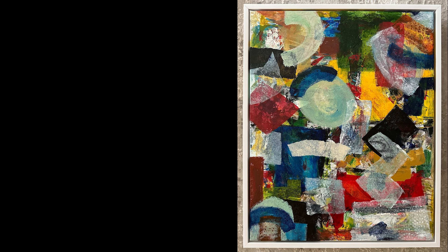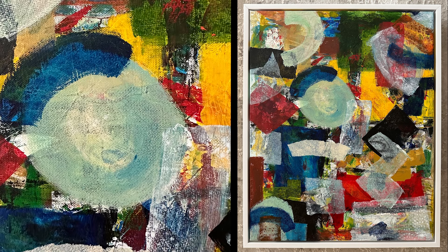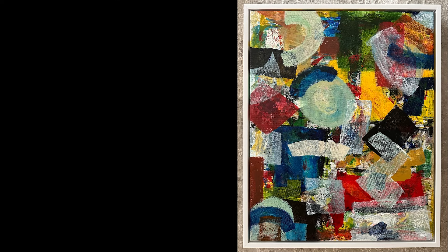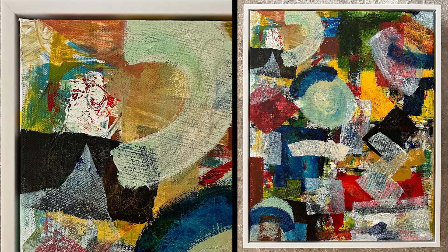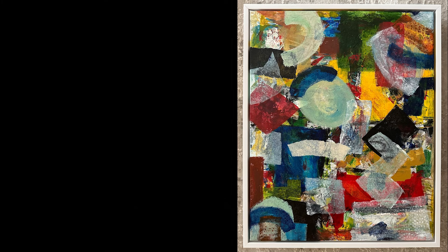Hmm, where do you think your eye rests? Because I'm pretty sure it rests right here on this circle. It keeps coming back to this circle. At the same time, I gotta admit — I think those colors are absolutely gorgeous. And this top left corner, you can see that spot of white that has that little swirl. That's old — that was on that painting for a long time. That's an early layer.